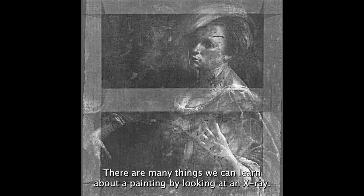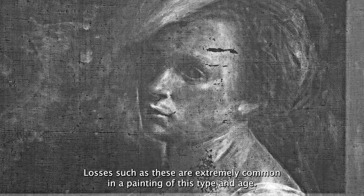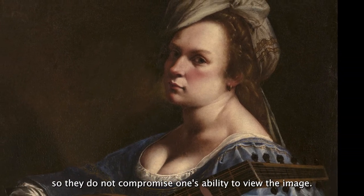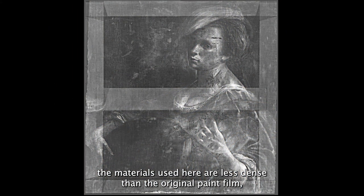There are many things we can learn about a painting by looking at an x-ray. They can, for instance, help reveal aspects of its condition that may not be readily apparent. Highlighted here are two areas of loss in the original paint film. Where the lead-containing paint is intact, it appears lighter. Where the paint is flicked away, it will appear much darker. Losses such as these are extremely common in a painting of this type and age. On the surface of the painting, these losses have been visually restored so they do not compromise one's ability to view the image. However, the materials used here are less dense than the original paint film and therefore the losses remain clearly visible in the x-ray.